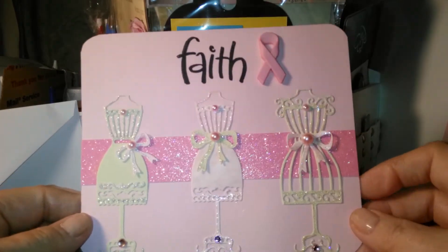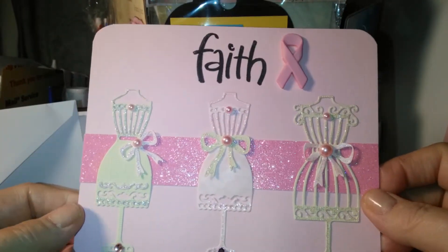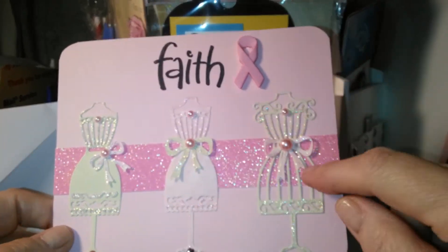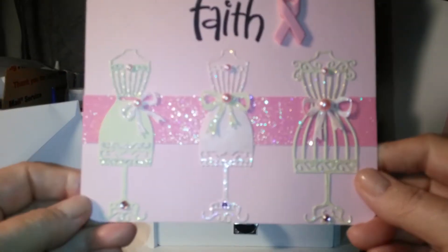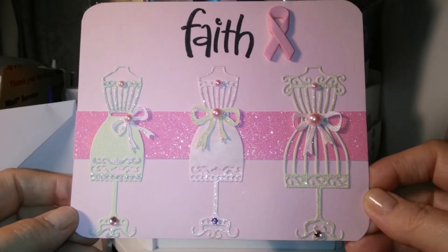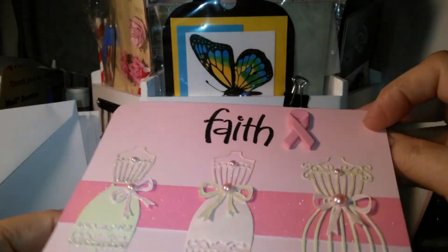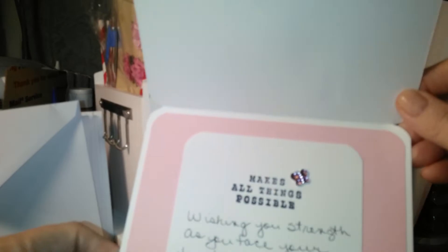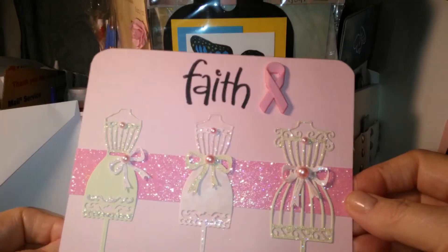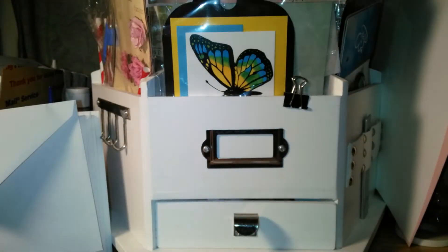And then this one says 'Faith.' That's from the stamps that I also got from Hobby Lobby. Ribbon. These dress forms are from Elsa — you may remember seeing them on the video that I made. And it says 'Faith makes all things possible.' And I wrote a little something inside. I thought that turned out good.